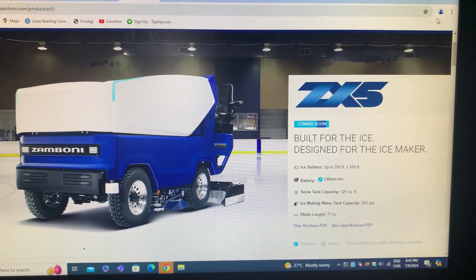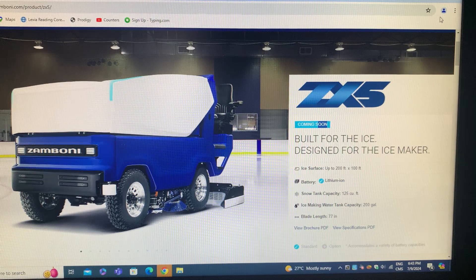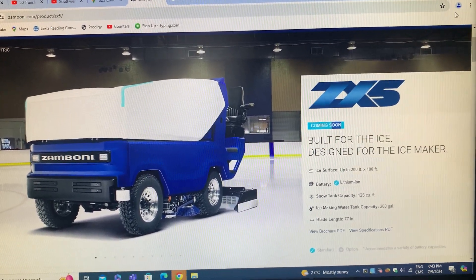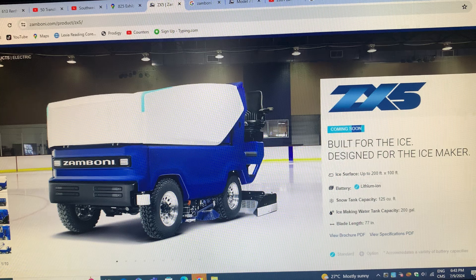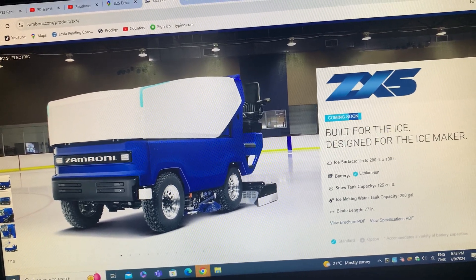Hey Zamboni fans, this is the Zamboni Beast and I'm gonna give you some facts about this Zamboni model ZX5, coming soon next hockey season.